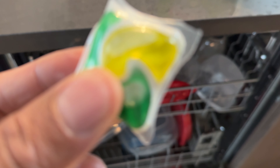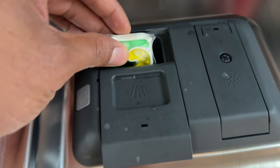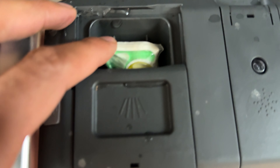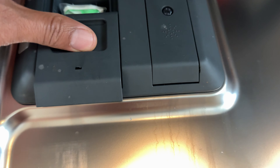I have one of the Cascade Total Clean Dishwasher Pods and I'm going to place it where it goes. You place it in the compartment for the detergent right here — fits perfectly for the pods. You can put liquid or powder detergent in there, but it has to be dishwasher detergent. Once you put it in there, you close it.